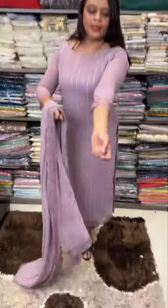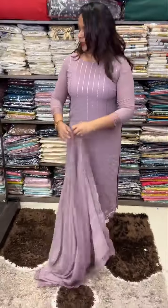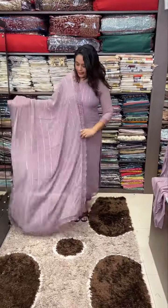This is a special designer lace patch. I will cut it here — you will have four sides. It is a very special designer lace.